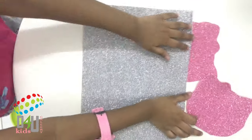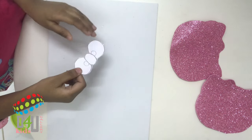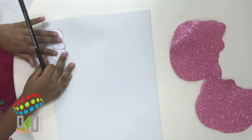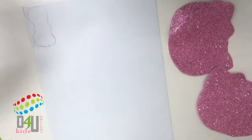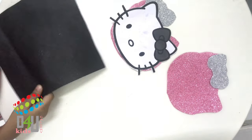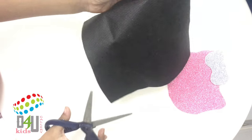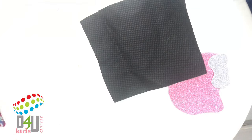Take a silver color and put the bow in it, then mark it and cut it. Take the black sheet and cut the eyes, whiskers, and features of Hello Kitty.